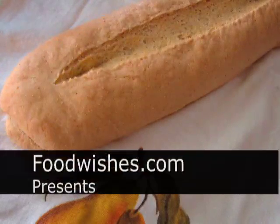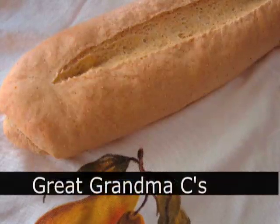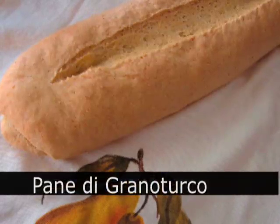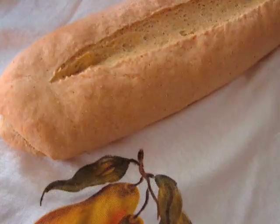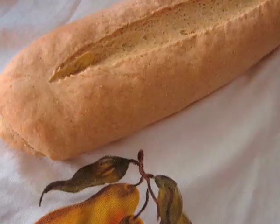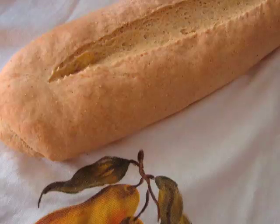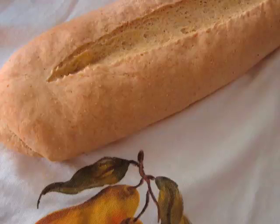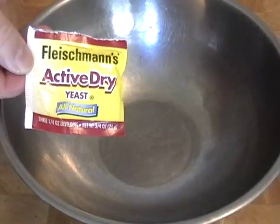Hello, this is Chef John from foodwishes.com with a special request for my mother Pauline. This is great-grandma C's pane di grana turco. If you have a food video blog and your mother requests a recipe, you do it. She was talking about some bread her grandmother used to make — my great-grandmother — it was a loaf of Italian bread with cornmeal in it. She couldn't find a recipe online, so she asked me to figure it out, and I think I did.